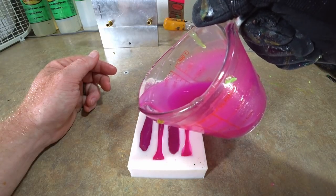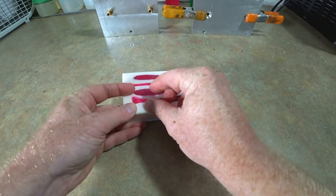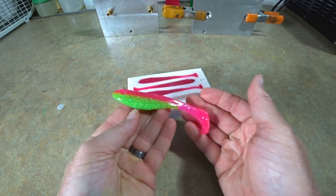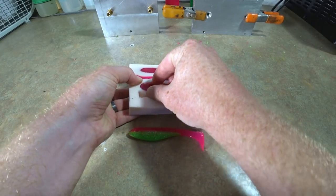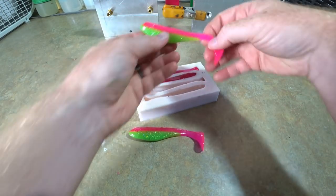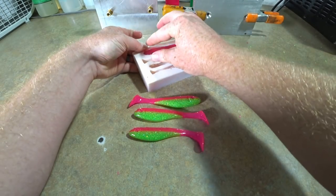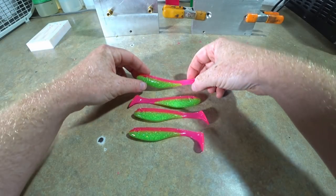Our electric chicken hand pours are looking nice and good. Let's take the first one out — tail out, beautiful! There it is: electric chicken with the hologram glitter in it. Here's the next one, looking good. These are looking really good; it's a really fun color to make — it's bright, exciting, it's a happy, upbeat color. Next we're gonna add some eyeballs.